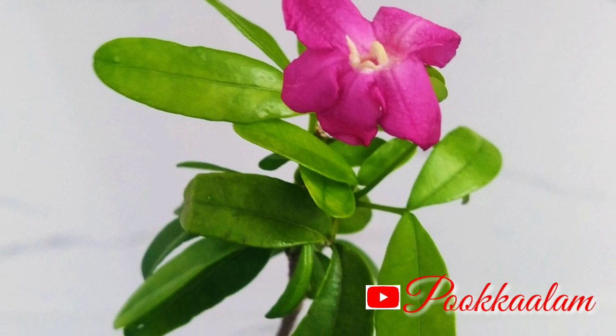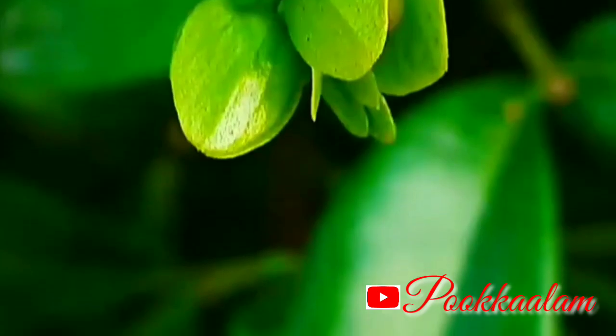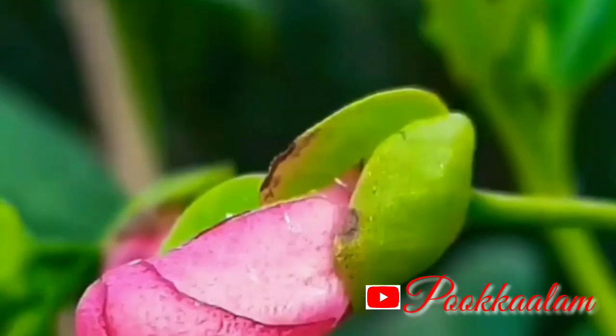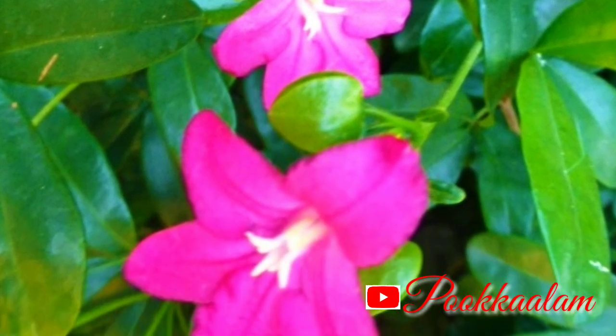This is an ornamental plant. This plant has a pink color. This plant is soft, and this plant is a green color.